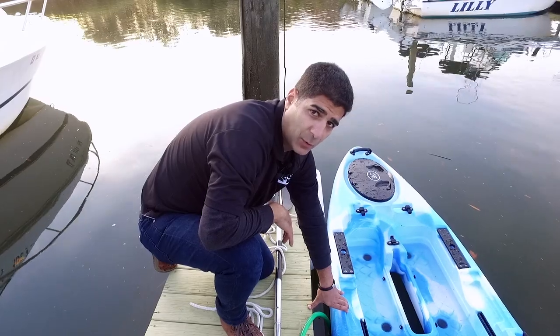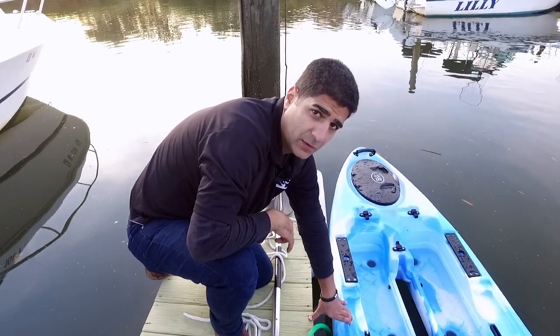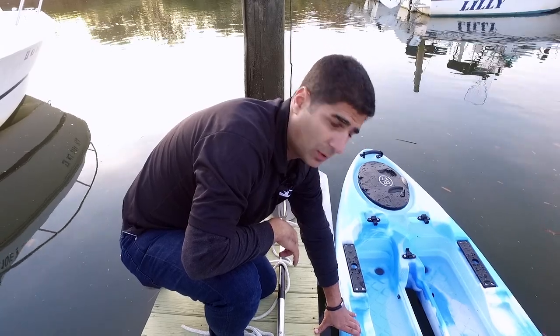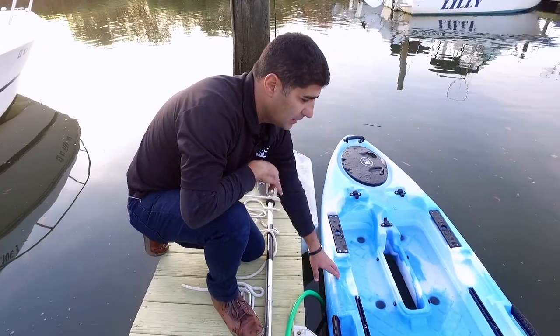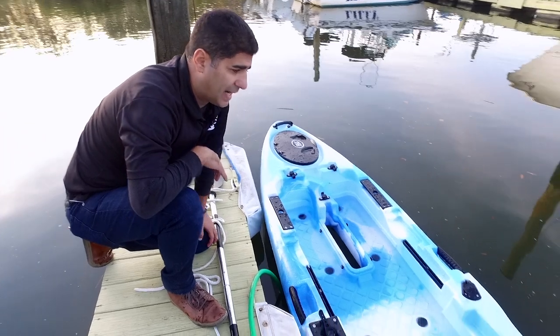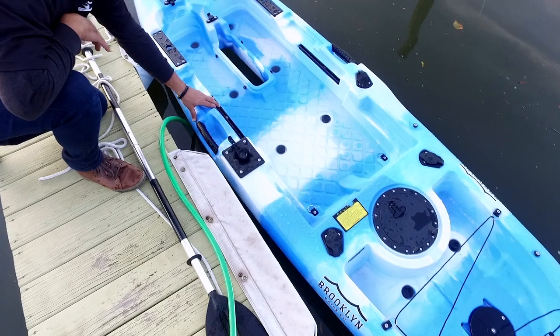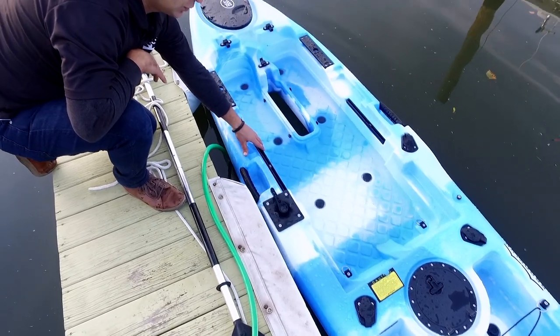Hey all, Isaac here from Brooklyn Kayak Company. Today I'm here to show you all about scupper holes and scupper plugs — what they do and what they're for. As you can see, I started off by filling up my kayak with water. If I left this kayak out in the rain, it would most likely sink due to water buildup.